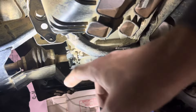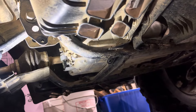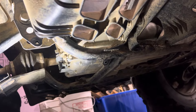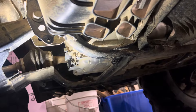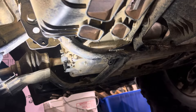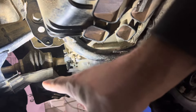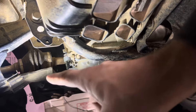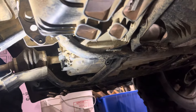This bolt here — your skid plate — mounts here and here. This one over here you need a 10mm open-end wrench or a ratchet, because you can't get a socket in there. Other than that, 10mm socket — they all come out. So that's where they're located.